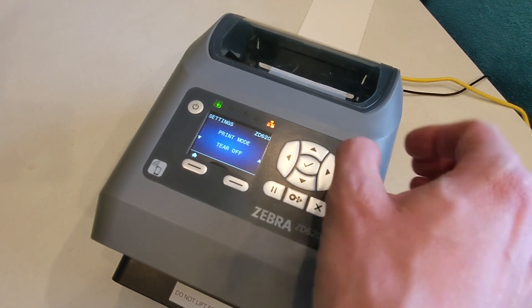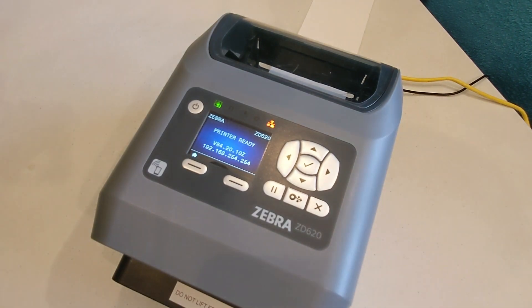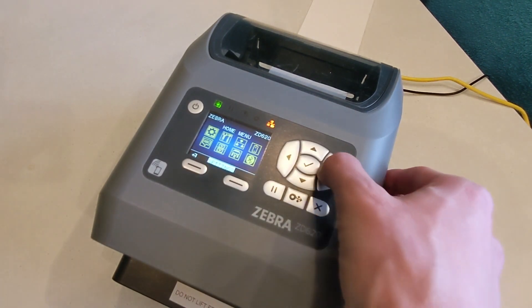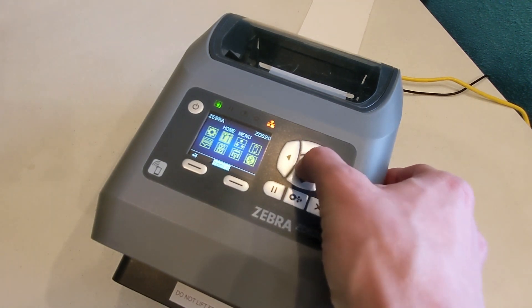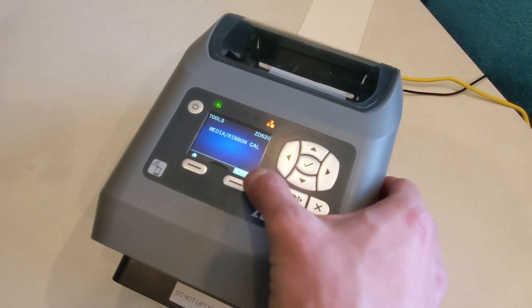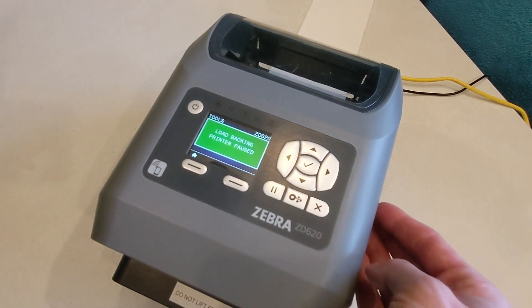Then press the home button twice. Press the home button in the lower left, then the right arrow to select tools, then press the check mark button. Press the right arrow four times, or until you see media/ribbon cal. Then press start, the lower right button, to begin calibration.